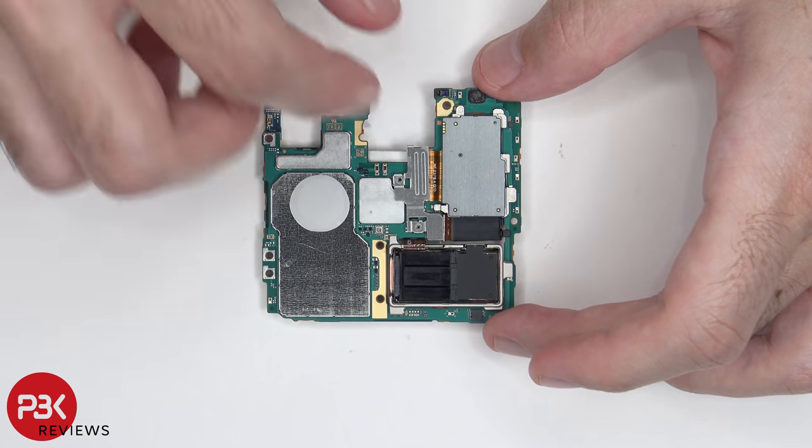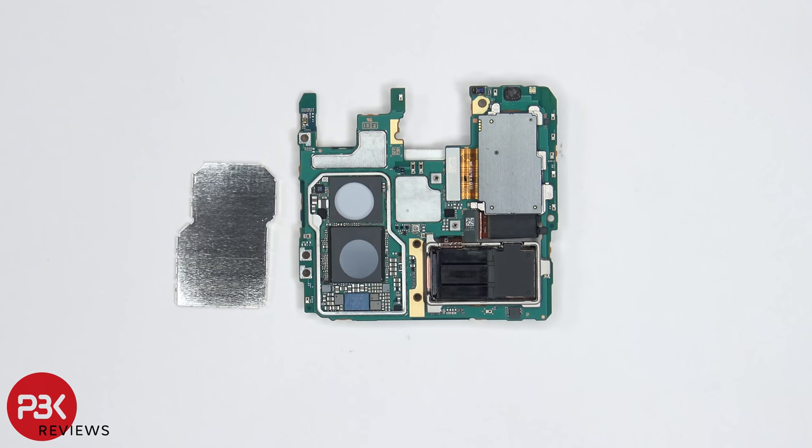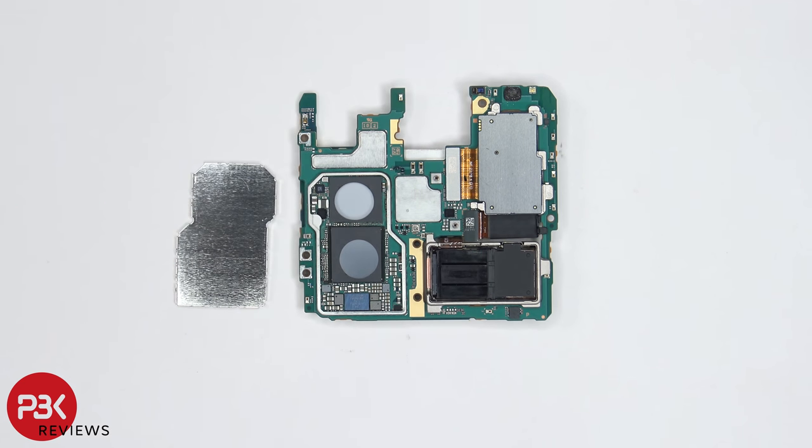Once the screws are removed on top of this bracket, we can remove this bracket, revealing the connectors for the cameras. Now that the shield has been removed, we can see the processor, RAM, and memory over here, which both have thermal pads on them.